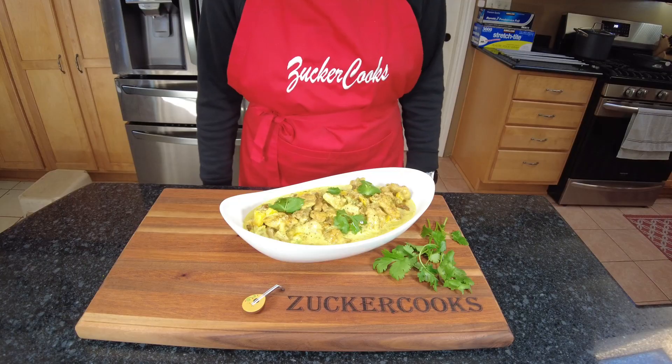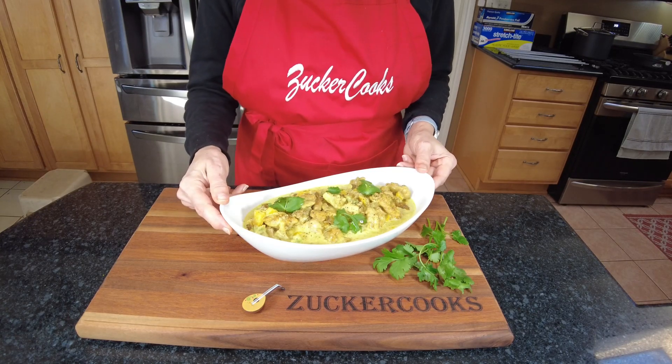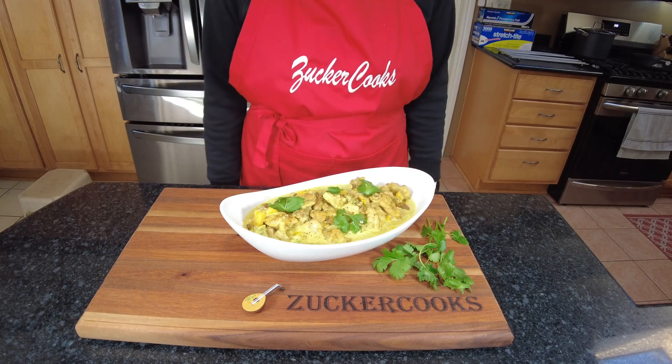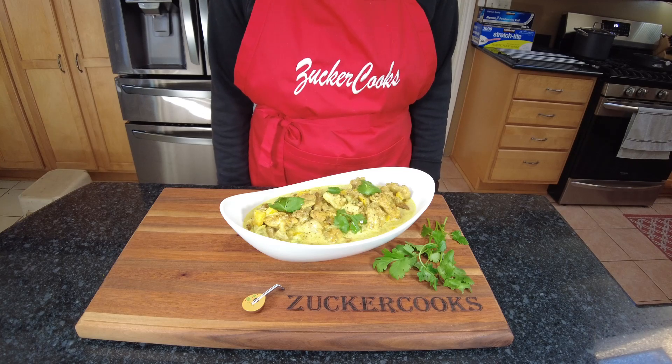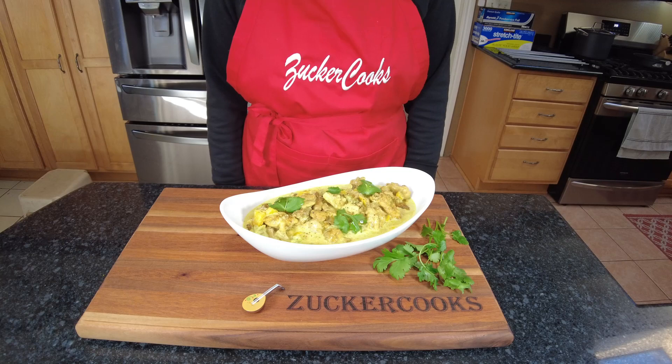And here's the final result — chicken curry stew. It's healthy, savory, and delicious. It didn't take that long to make, made from scratch, and I love it.